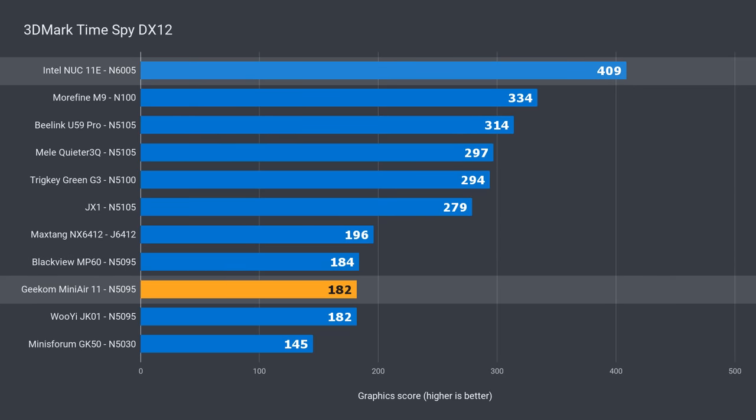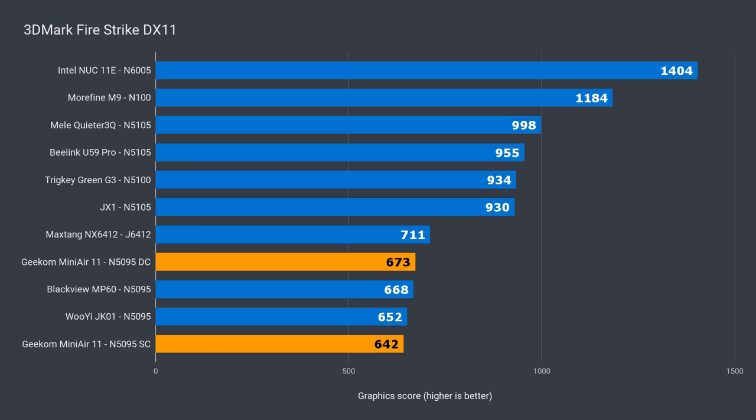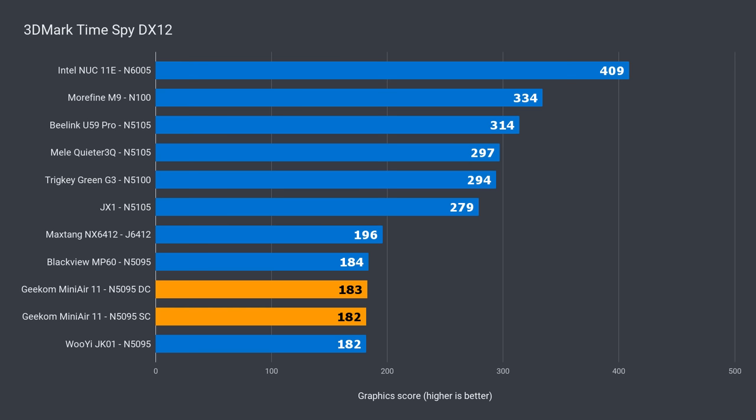Going by these graphics benchmarks, single-channel memory is fine. You want me to test a dual-channel kit on it? Okay, I'll test with a 2666 memory kit — I'll do it just for you, and it'll be our little secret. 20 minutes later: a dual RAM kit returned a 5% better score in DX11, and less than 1% in DX12. That's a little bit of graphics performance left on the table with single-channel memory.